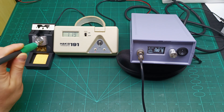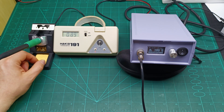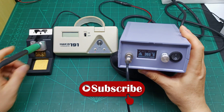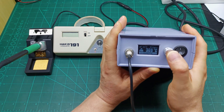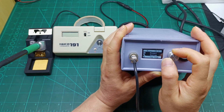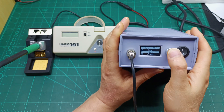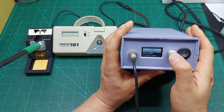Now let me show you what you need to do so that as soon as you put the handle on the stand it goes straight into sleeping mode. To set up this function, do a long press on the encoder, then navigate to Times, and then to Sleep Time.